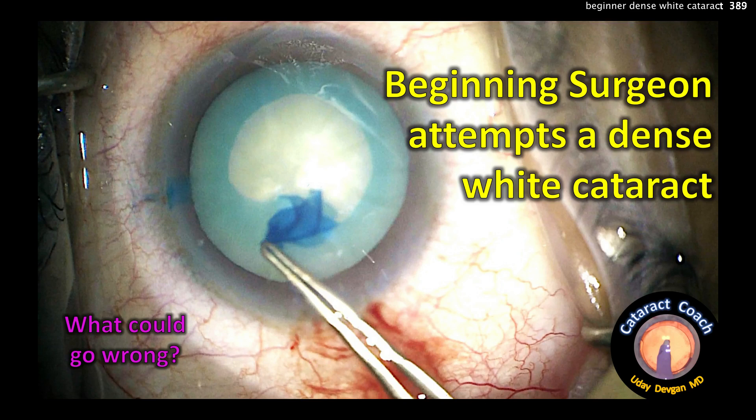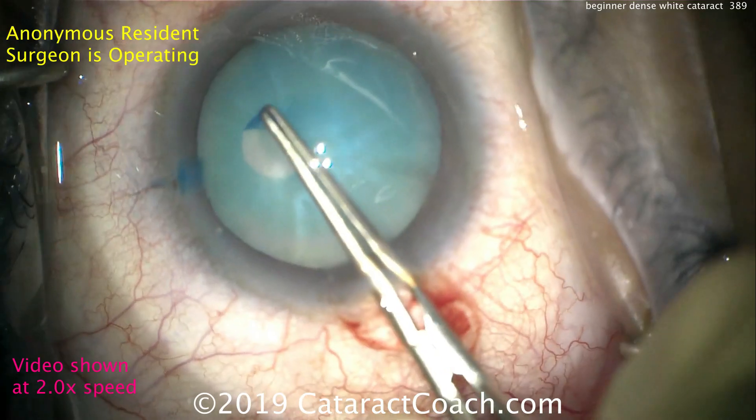CataractCoach.com. A beginning surgeon attempts a dense white cataract. What could go wrong here? Let's watch this case.